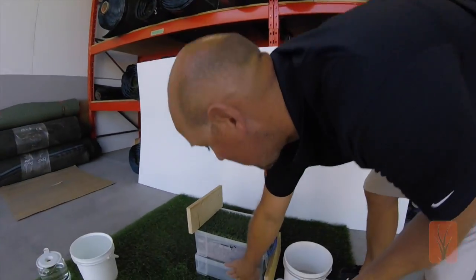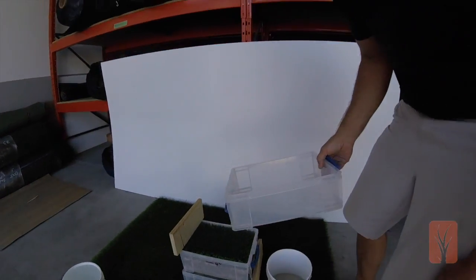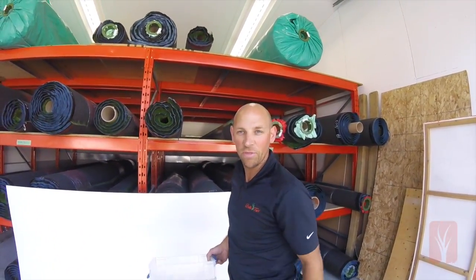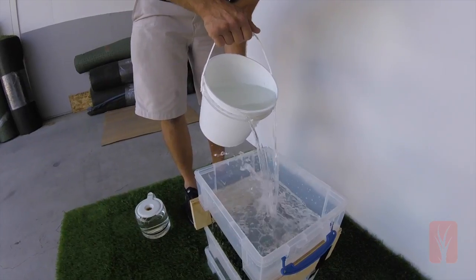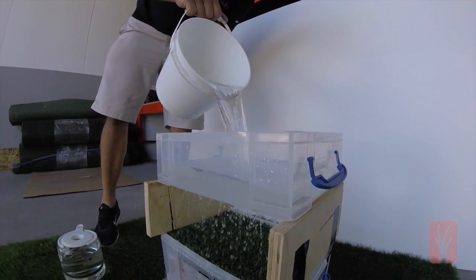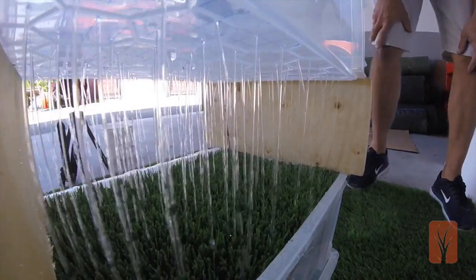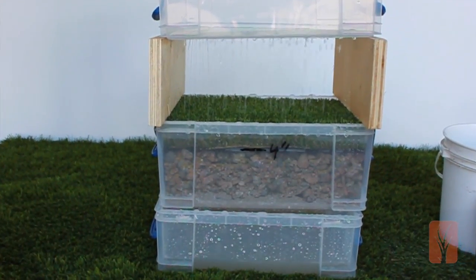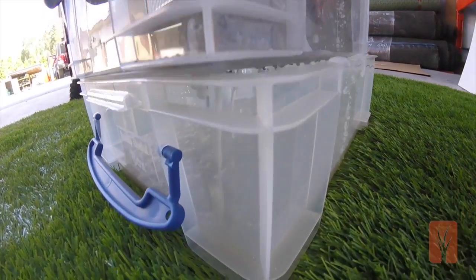You'll see the water travel through, we'll catch it on the bottom, we'll time it, and then at the end of the experiment we'll measure how much water we get back so we can find out how much is actually absorbed and how much water carries on through back to the earth. We're going to dump our 9 liters of water in. As you can see, it's simulating extremely heavy rainfall. It's been 25 seconds and it's already traveling through the full 4 inches of 3 quarter road base and it's being caught in the bottom bucket.